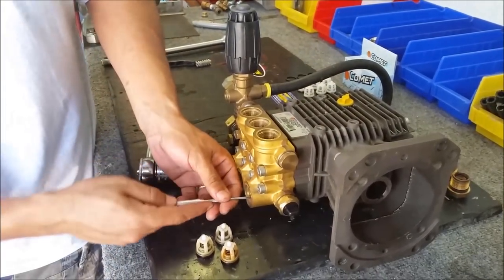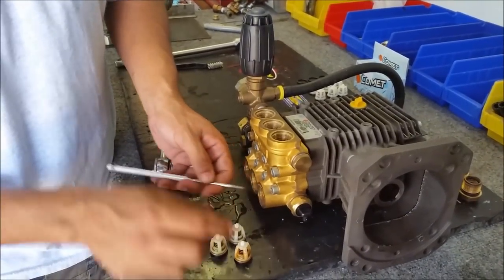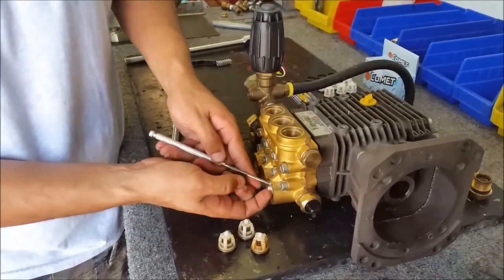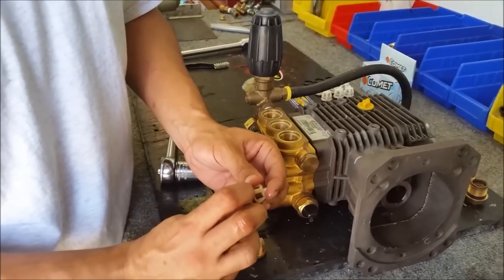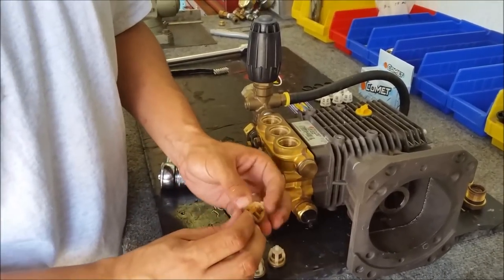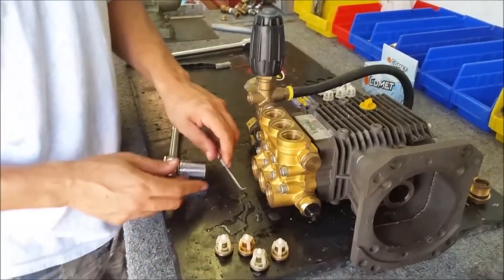The valves in this pump are actually still in good condition. You see it's a little brown — it's really just a little bit of staining but not showing any damage. It could probably just clean right off, and there's really nothing wrong with these valves.